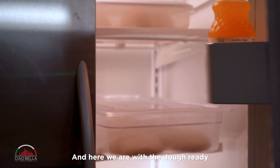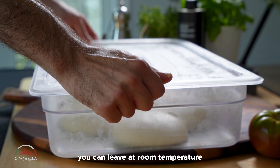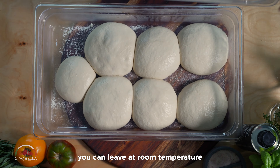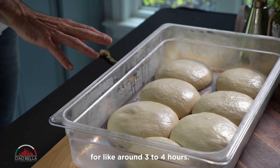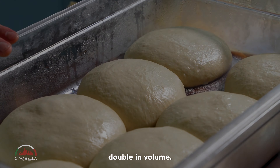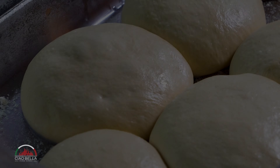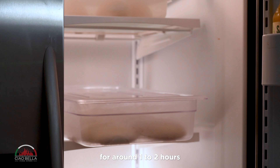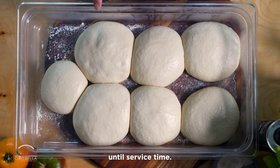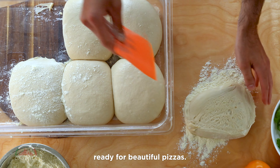And here we are with the dough ready. After we rolled it, you can leave it at room temperature for around three to four hours — just always make sure they have doubled in volume. If you notice that they are going too fast, you can place them in the fridge for around one to two hours until service time. And you have the pizza dough beautifully proofed and ready for beautiful pizzas.